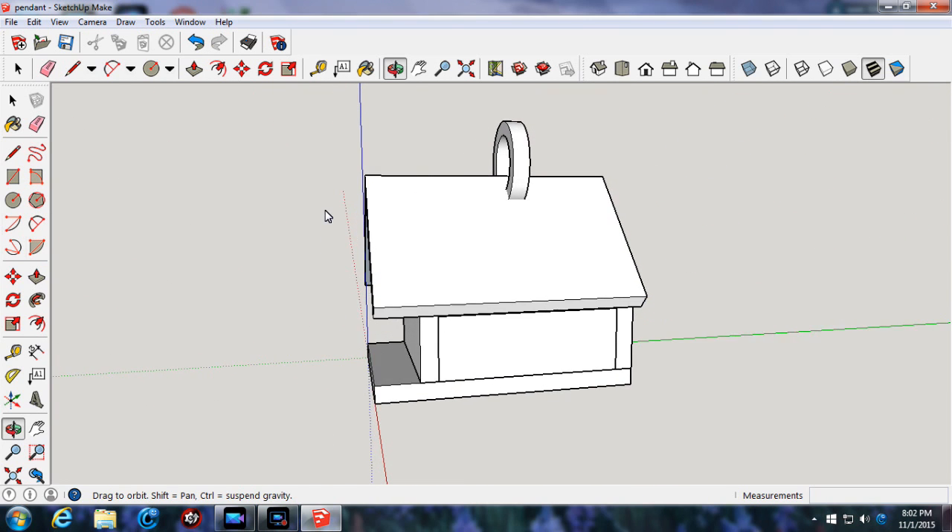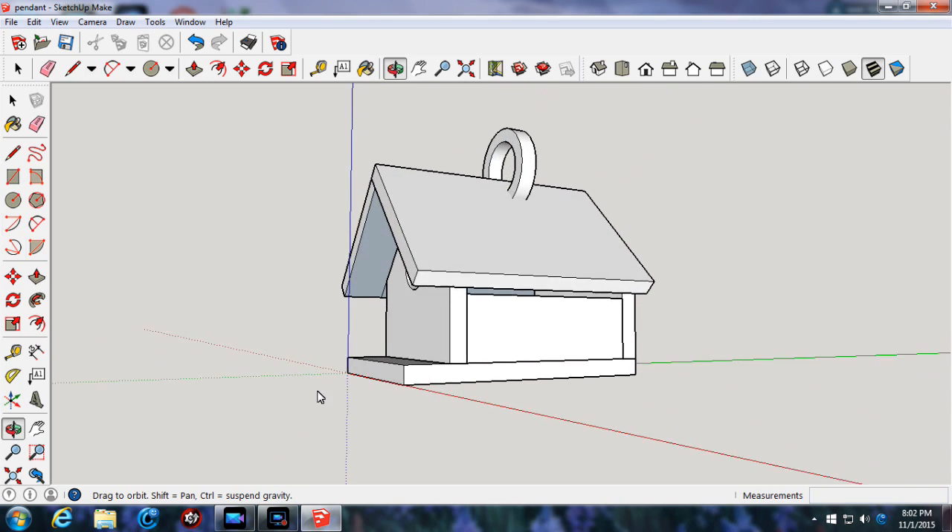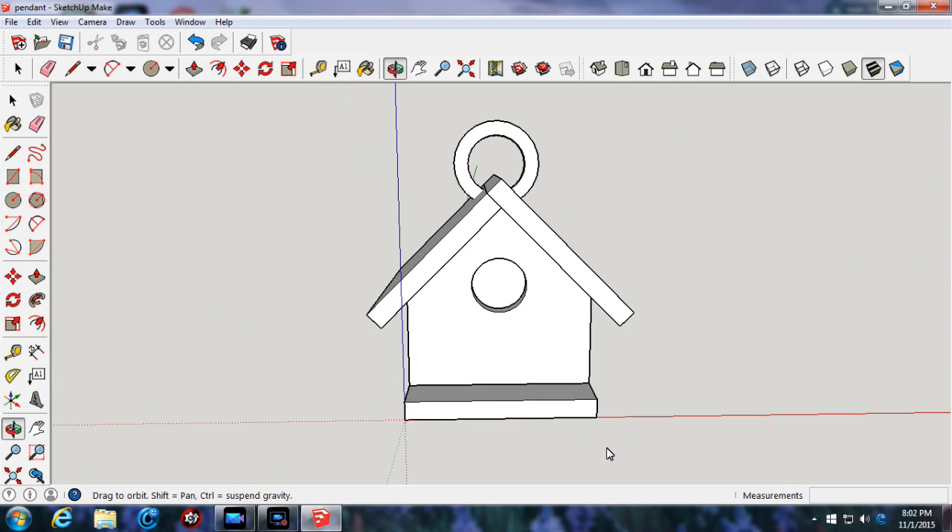If you're into designing things, inventing things, this is exciting. Let me show you what kind of materials that can be printed in it.